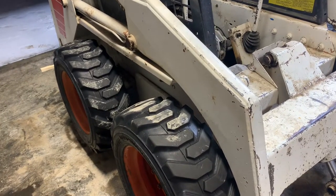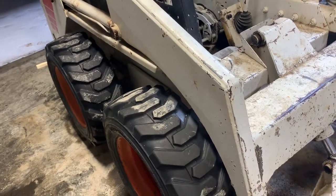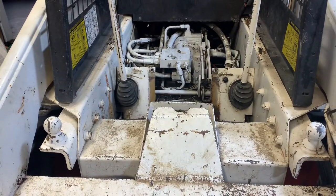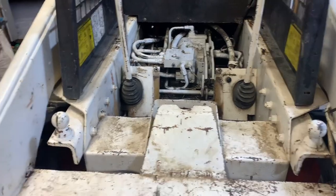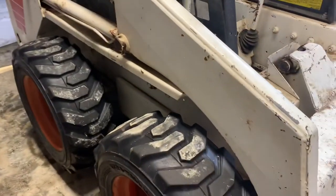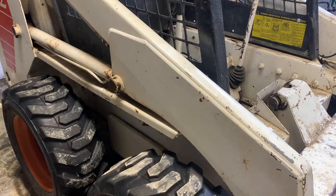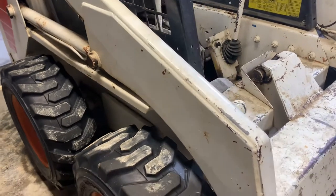Hello everybody, tonight we're going to talk about how to repair a creep on an old Bobcat. This procedure is the same for all 730 and 740 series Bobcats, and it might even be for the 50 series as well, but I'm not sure on that. I do know that it is the same for the 730s and the 40 series — not just the 7s, but 6, 7, 800 series, all of those.